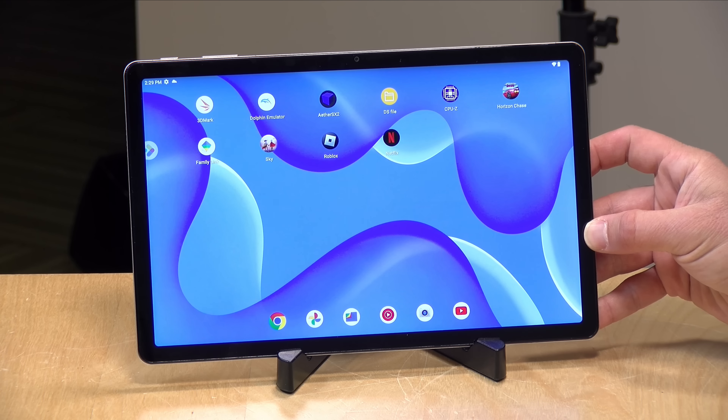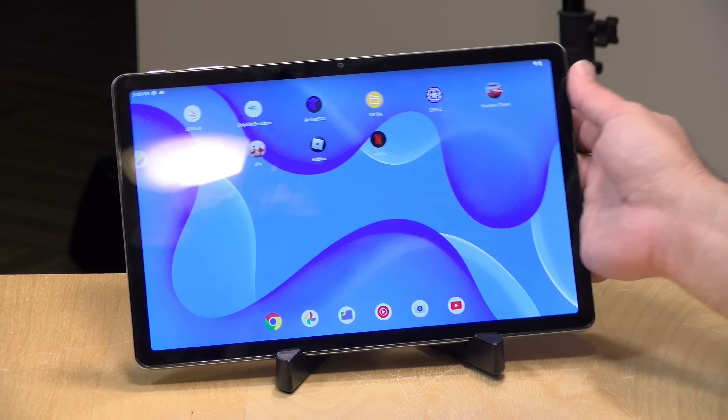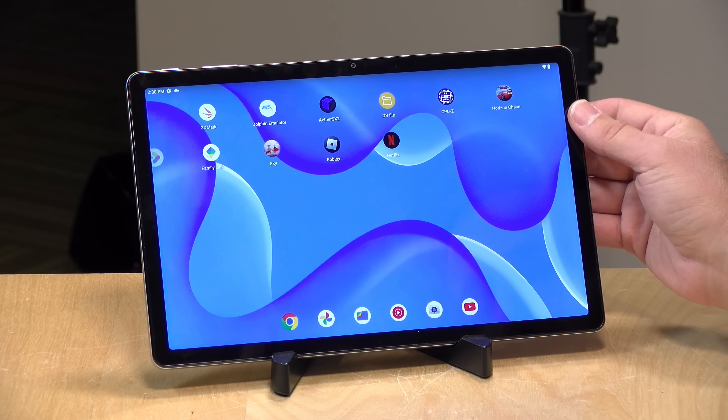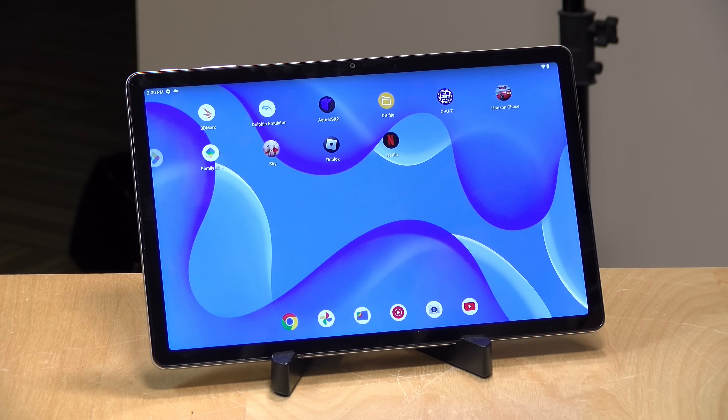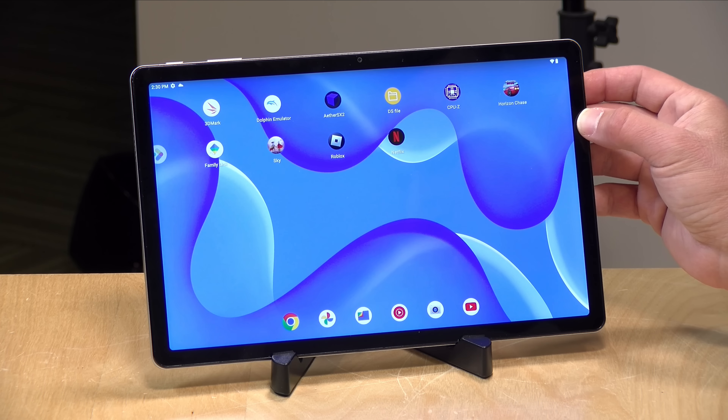My only complaint with the display is that it runs a little on the colder side, so whites on the screen will have a little bit more of a bluer hue than I would typically like. But it doesn't feel cheap to me. It feels like a pretty nice display, and it's able to play back Netflix and other video services quite nicely too.